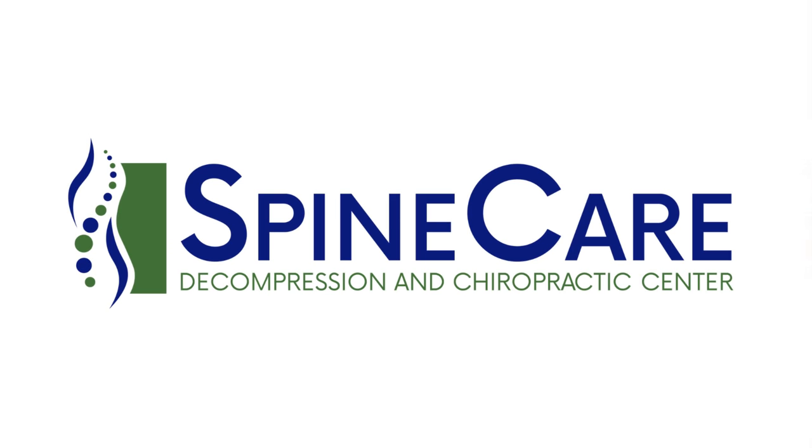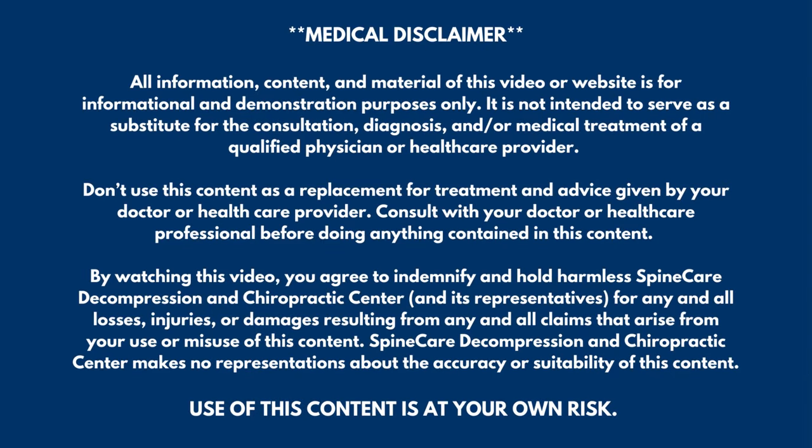In this video, I'm going to show you how to fix your knee pain for good at home. Hey everyone, Dr. Rowe from SpineCare in St. Joseph, Michigan. So if you're dealing with a locked up, stiff, achy knee and need quick relief, especially at home, this is a video that you're not going to want to miss.